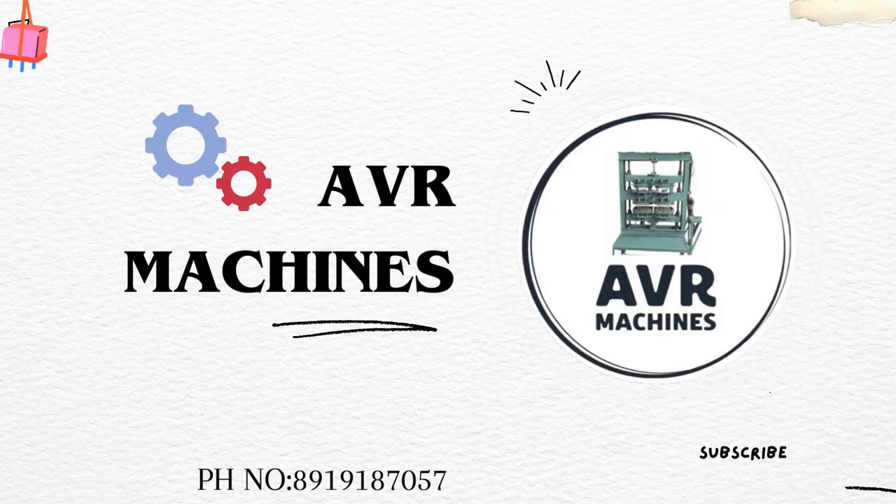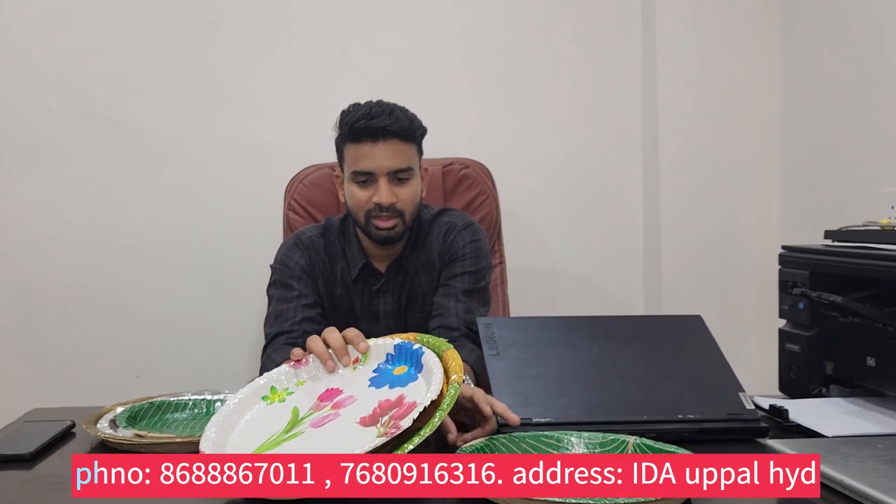Hi friends, welcome to AVR Missions. My name is Anish Steddy. In our company, we have prepared paper plates. In our missions, we have different types of plates.